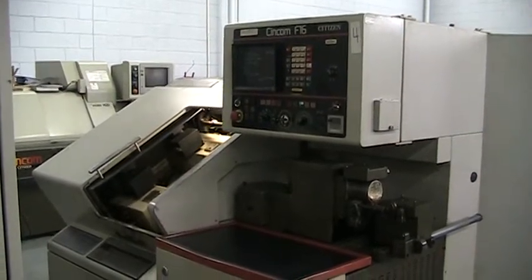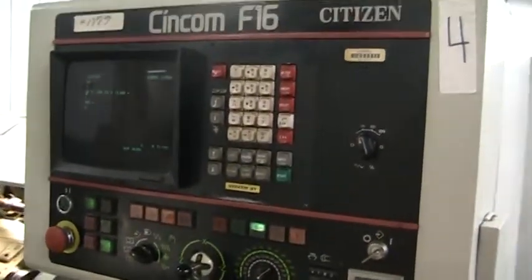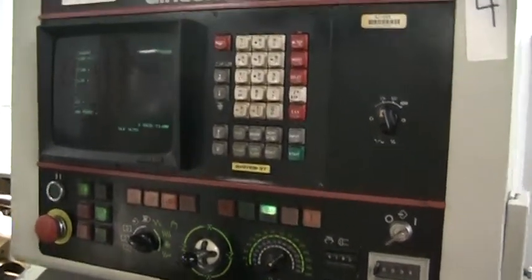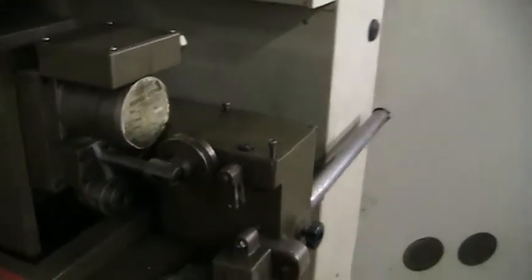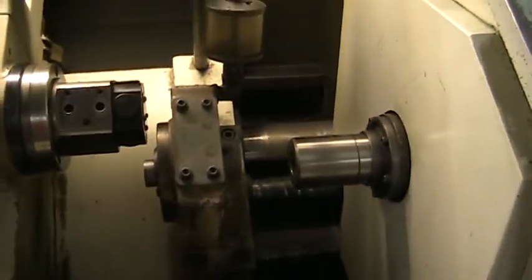This is a videotape inspection of the Citizen F-16 CNC Swiss lathe. We have it cycling through a program. We're in very tight quarters. This has a FANUC System 3T control. It does come with a gravity bar feed and it does have the mechanism from Citizen on the machine. We're going to look at it cycling through a program that was in the machine.